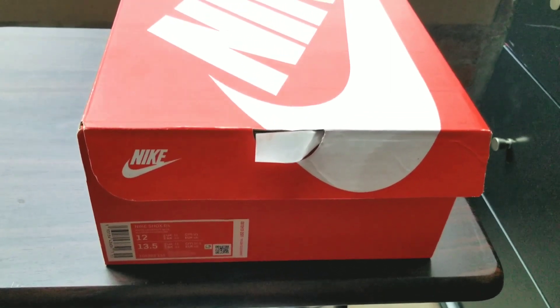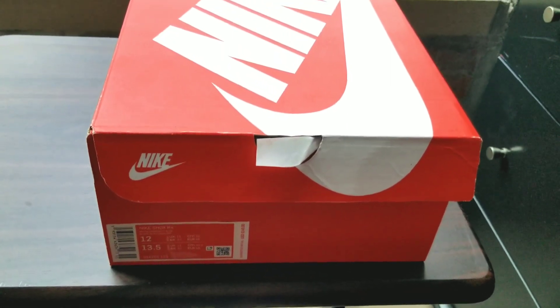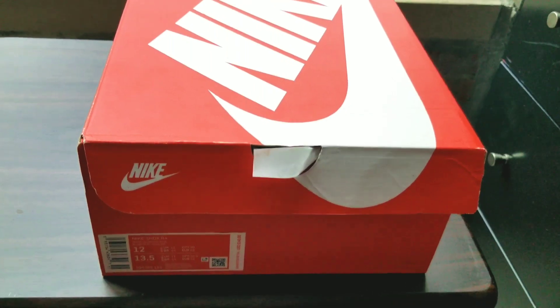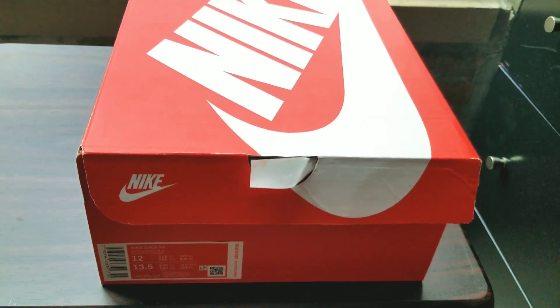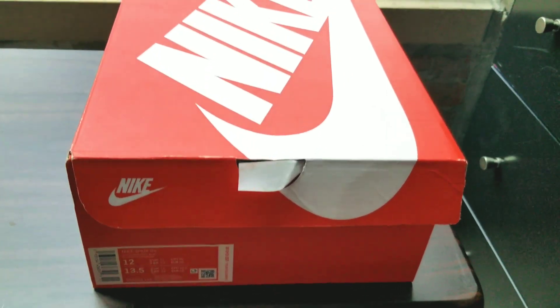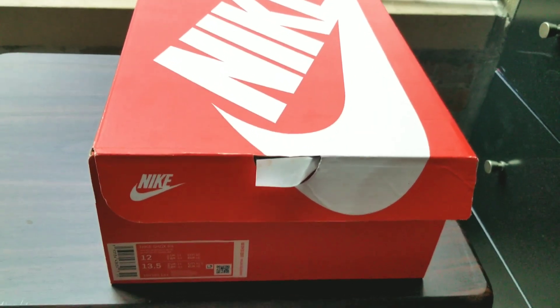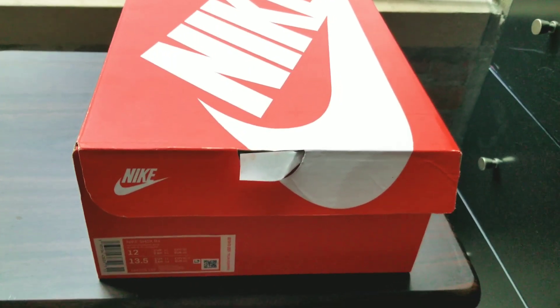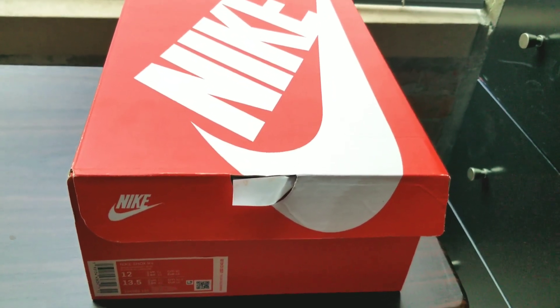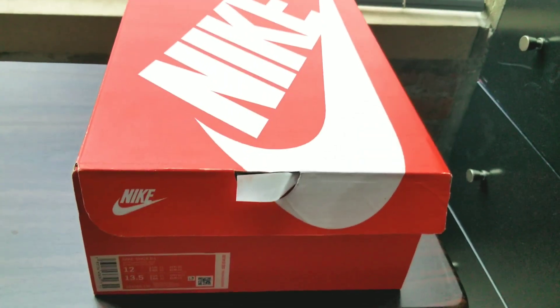Today's episode is going to be something new — I'm going to title this video 'Crep Check.' For those who don't know what a crep is, it's basically another slang word for sneakers, trainers, kicks, whatever the case may be. A lot of the boys out in the UK like to call their sneakers creps.